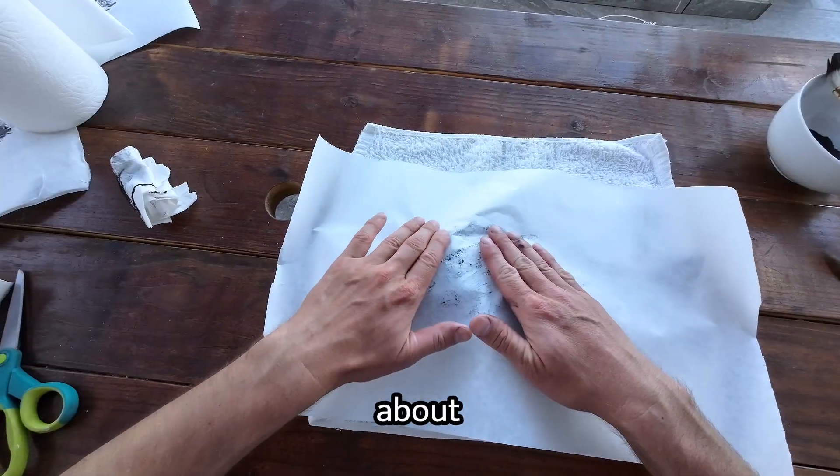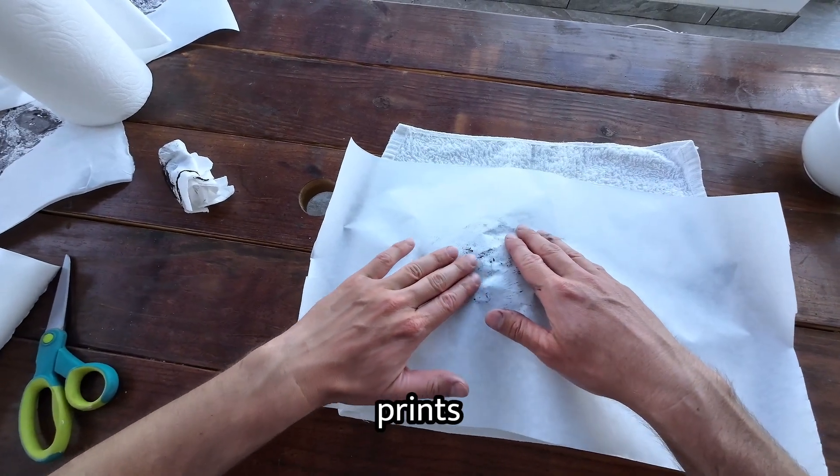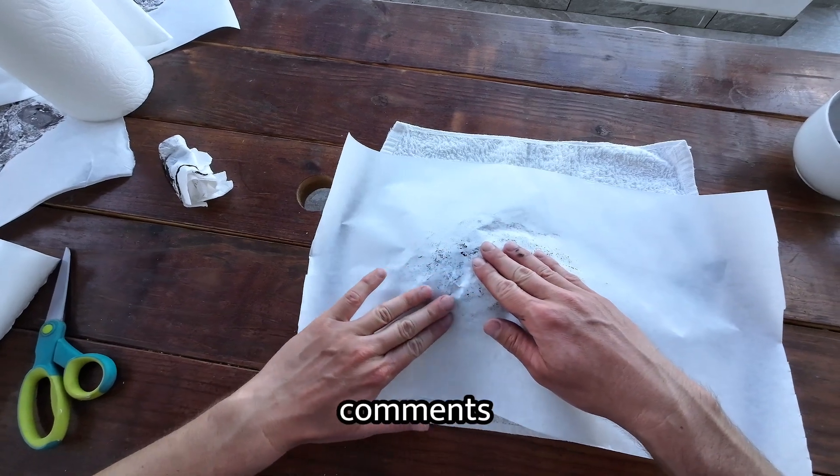By the way, I'm thinking about putting together a beginner's gyotaku kit that would make it super easy to make your first few prints. If you think that's a good idea, just let me know in the comments.